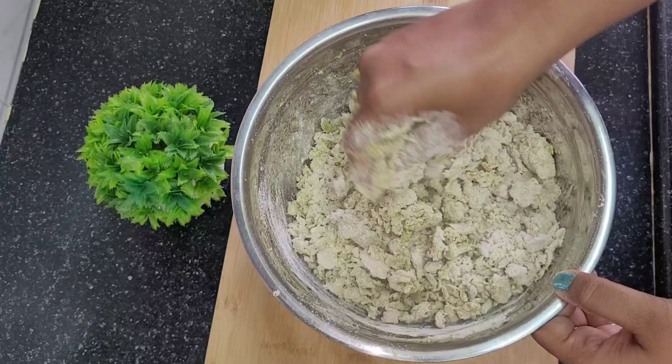Once the dough has rested, we will roll it out as usual.